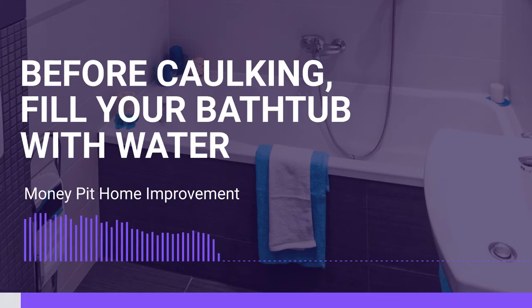Carolyn, Missouri, welcome to the Money Pit. What can we do for you today? Hi, I need to have a question answered about caulking around your tub. Sure, how can we help?